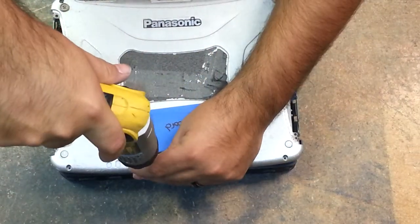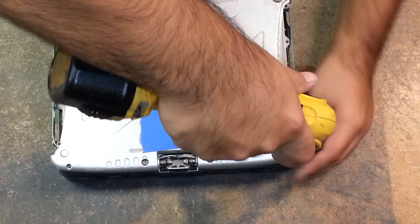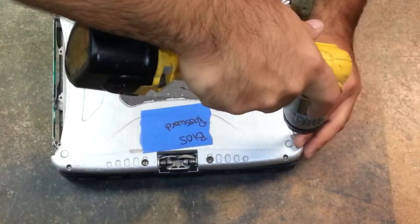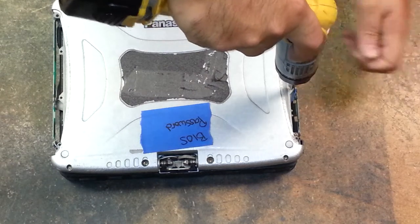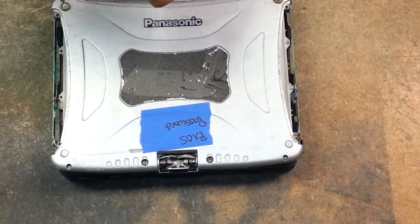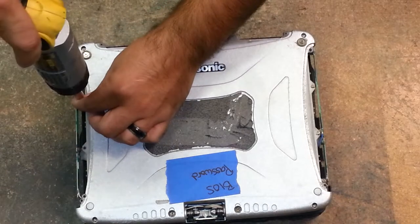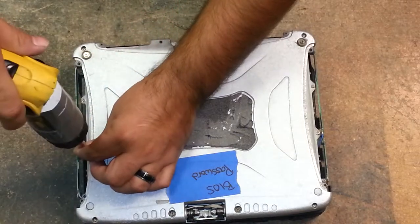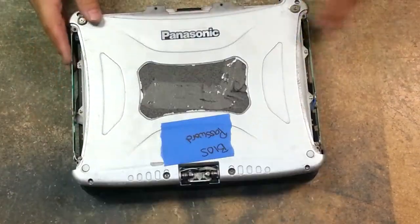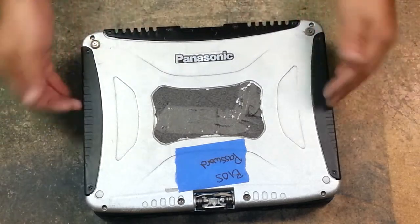I do a torque setting three on the two big screws because they attach the hinges, and then torque setting two on the remainder of the screws. You have 12 screws holding the lid together. Then simply replace your side covers and reinstall your 16 screws — eight on the top, eight on the inside of the LCD.